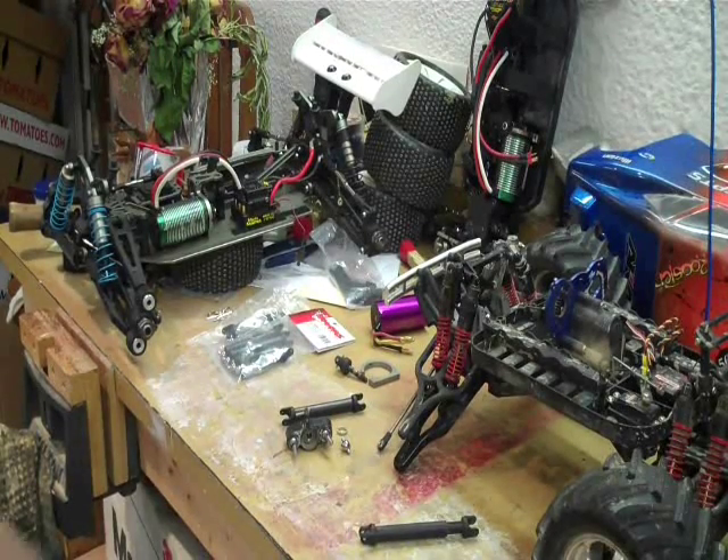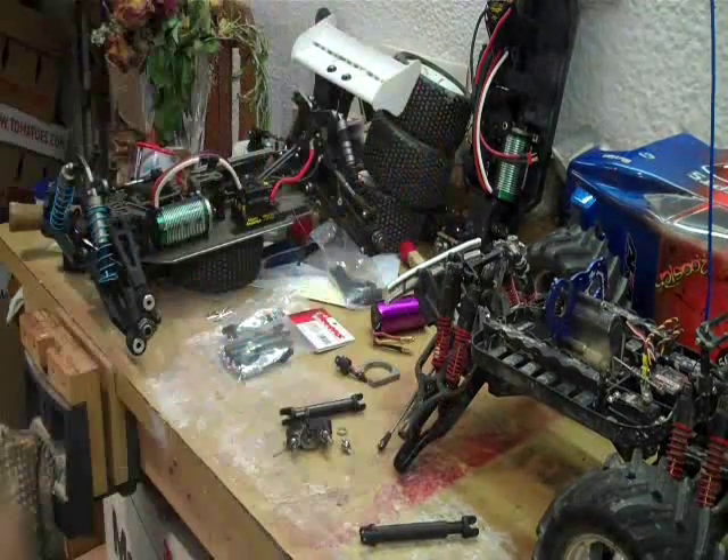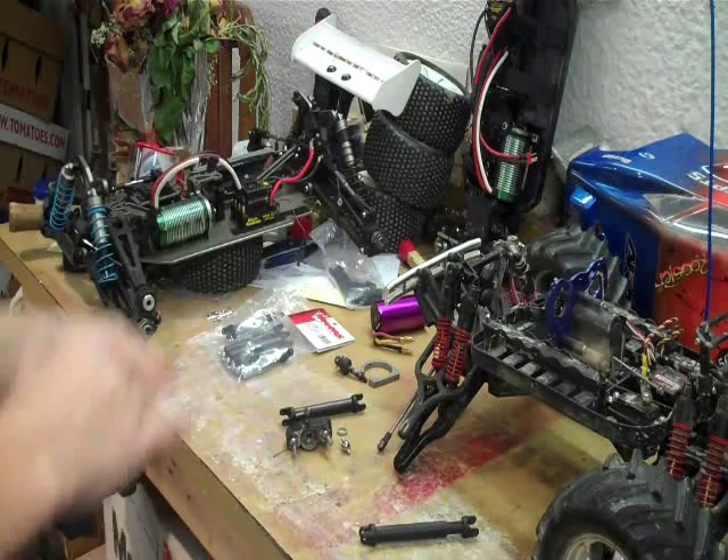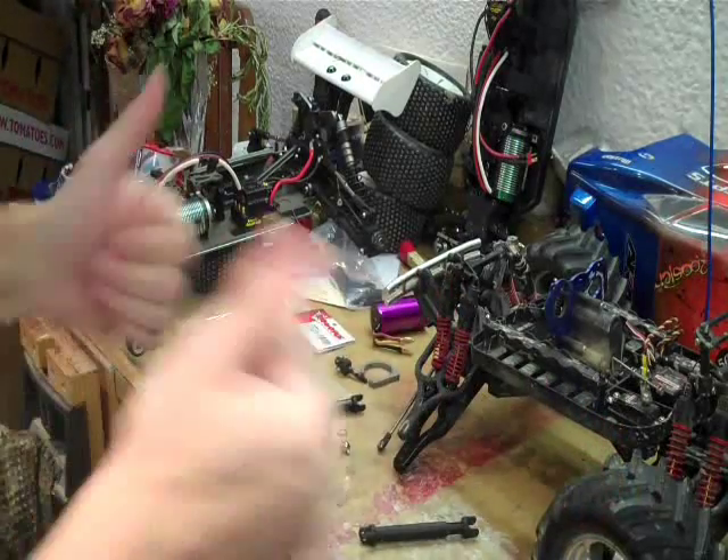Hey Squirrel, greetings from Michigan. Love your videos, they're great. They've gotten me and my friends even more into RC. I was majorly into the hobby and I got some of my other friends into it. Watch your videos every week, they're fantastic.